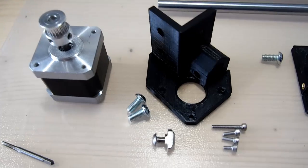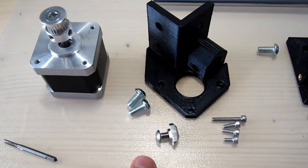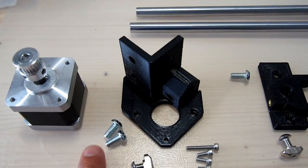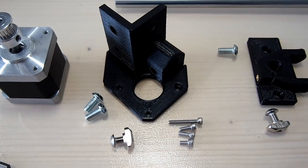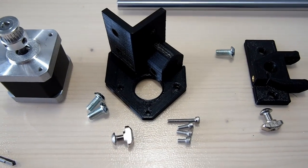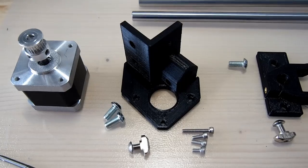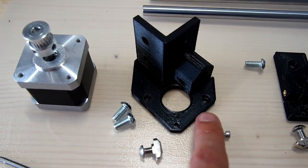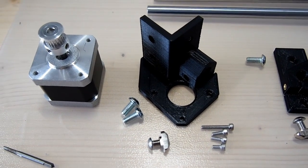For the stepper motor mount, we have our stepper motor, one button head screw with M5 T-slot nut, two M6 button heads which will go in the top two holes, and a 20mm long M3 socket head screw used to clamp the parts together. We also have screws to mount the stepper motor onto the XY stepper motor mount. Note that one of the holes is countersunk to clear the bearing so it can go over the top of the screw.